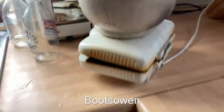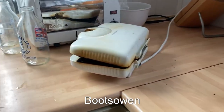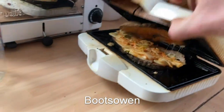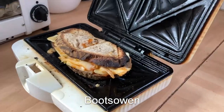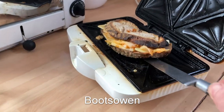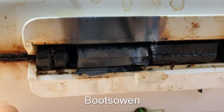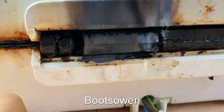It's getting dirty, better turn it off. There's loads of flames coming out of it. The sandwich is ruined — that's the end of this toaster. A bit of arcing in there, I'll try that later on.